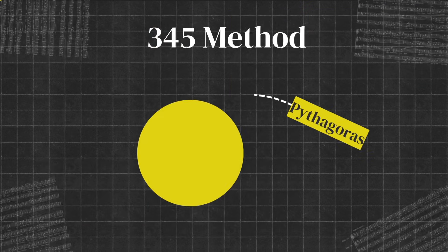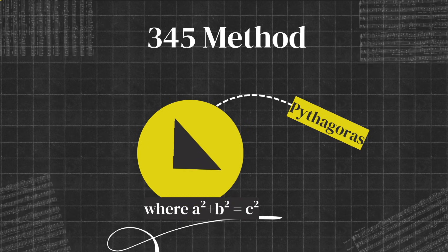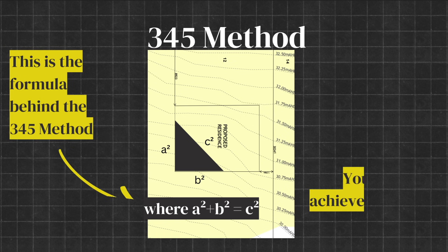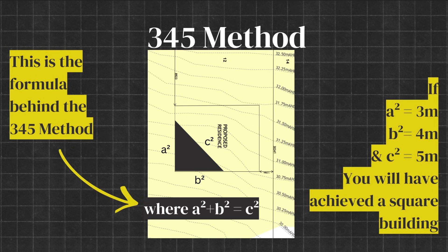This draws from the formula a² + b² = c². To use this practically, simply measure three meters one way and make a mark — that's a² on the diagram. Measure four meters the other way and make a mark — that's b². Then measure between these two points. If you get five meters, your building is square. If you get more or less than five meters, your building is skewed and you need to adjust the direction of one of the sides until you measure exactly five meters.